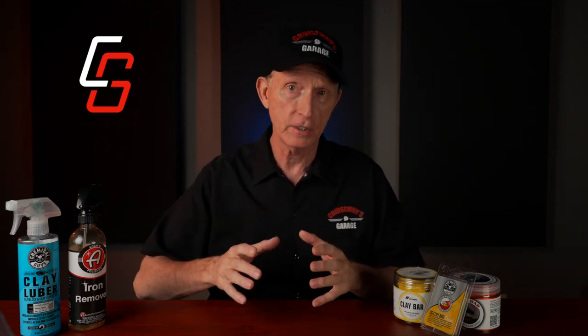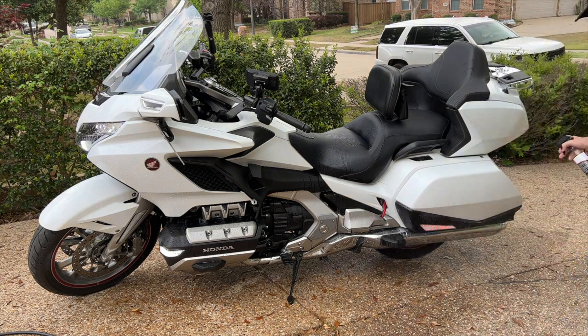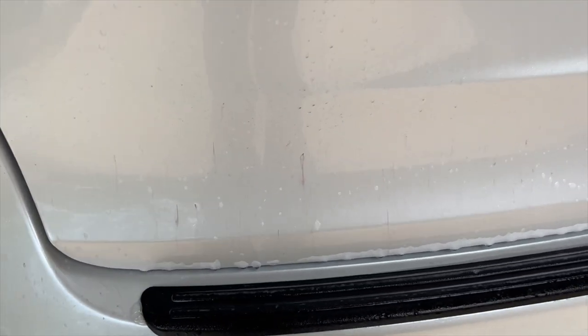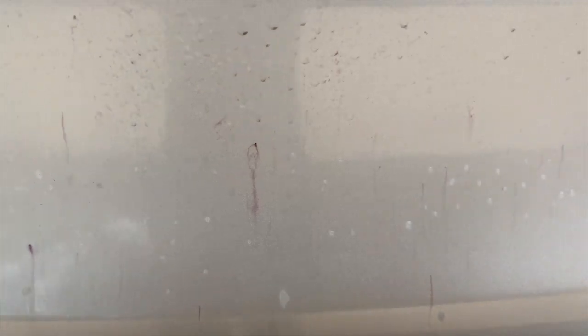An iron remover can be applied to loosen ferrous particles embedded in the paint so that they can be washed away. I personally think that iron removers are probably best for automotive use where you have large painted panels such as hoods, doors, fenders, etc. I sprayed down my entire Goldwing with Adam's iron remover just to test the product, and I only found one small iron deposit present. When an iron remover comes into contact with iron deposits on a painted surface, you're going to notice some red or purple streaks — that's an indication that the chemicals are creating a corrosive reaction within the particles. After a few minutes, you can just rinse the surface and the iron deposits will rinse away.